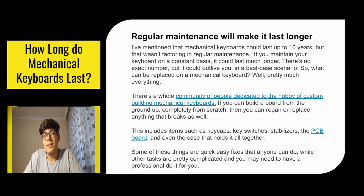I've mentioned that mechanical keyboards could last up to 10 years, but that wasn't factoring in regular maintenance. If you maintain your keyboard on a constant basis it could last much longer — there's no exact number, but it could outlive you in a best case scenario. So what can be replaced on a mechanical keyboard? Well, pretty much everything. There's a whole community of people dedicated to the hobby of custom building mechanical keyboards, and if you can build a board from the ground up completely from scratch, you can repair or replace anything that breaks.